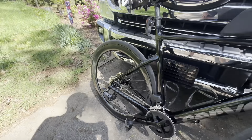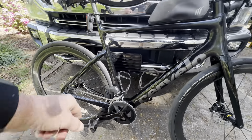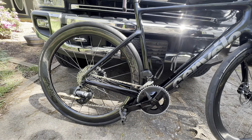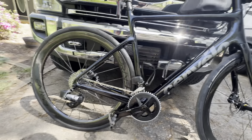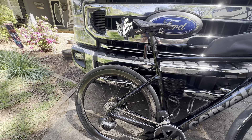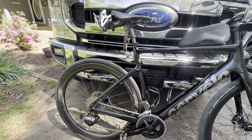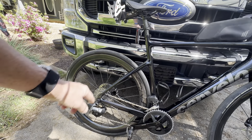I've got a SRAM Rival on here — it's an electronic groupset. I've always gone with Shimano and I really like Shimano Ultegra systems, but I love the battery setup on SRAM. I've been out with friends with Shimano electric shifting and they've had troubles with the wires — they would actually lose power or their battery would go dead. With SRAM, if my battery goes dead I can swap them out, go from one to the other to get me back home. Whereas when their battery goes dead, they're just screwed. That's why I went with the SRAM.